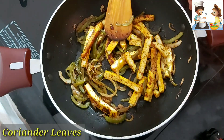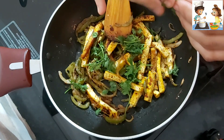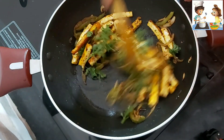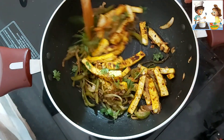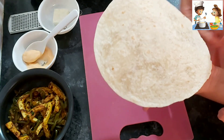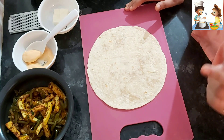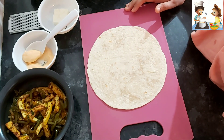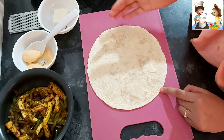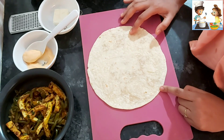We will add coriander to the dish, but we will not chop it — we will tear it by hand and mix it in. In Mexican food we use coriander and lime. I have made wheat flour tortillas. If you don't have tortillas, you can make them by mixing a dough.